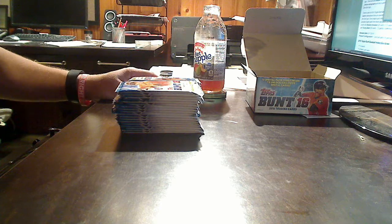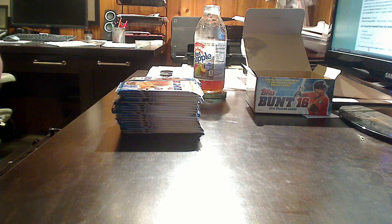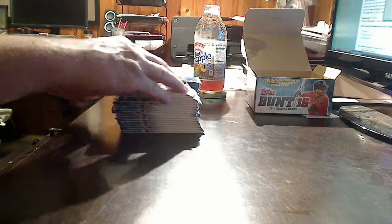So we are looking at seven times 36 — 252 cards, something like that. It's going to be a long break, so let's get to it.